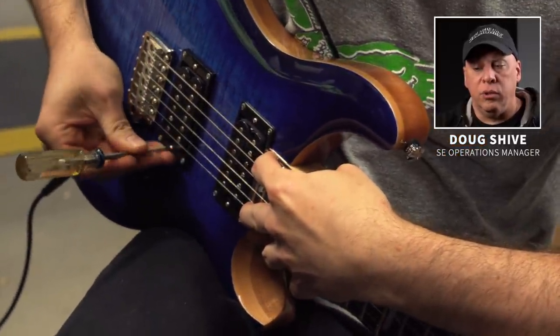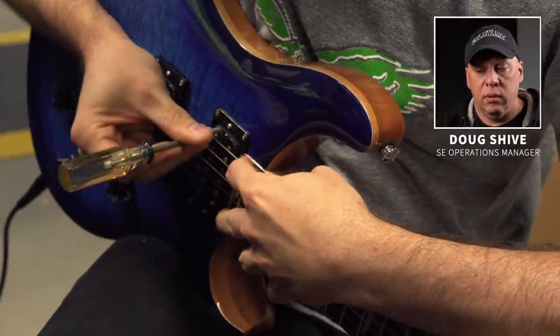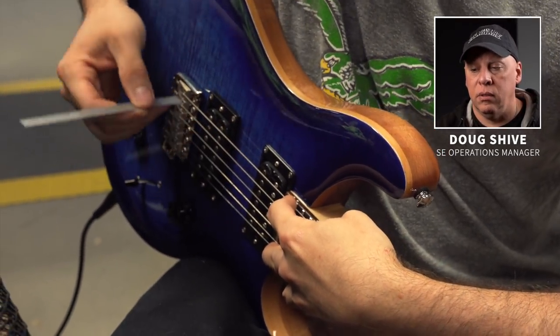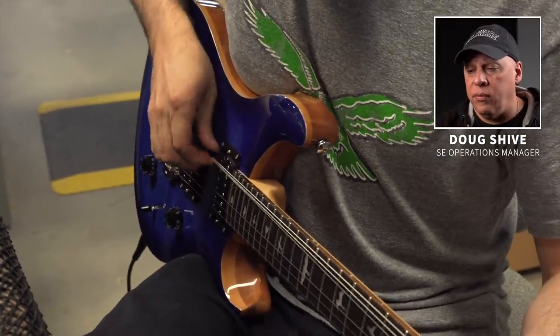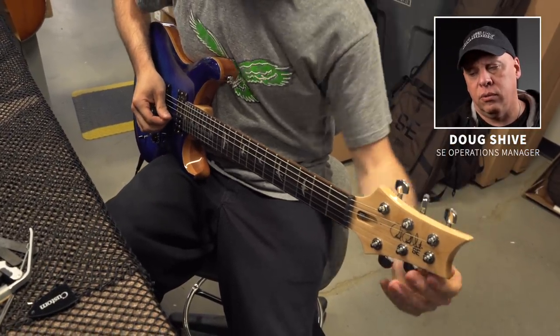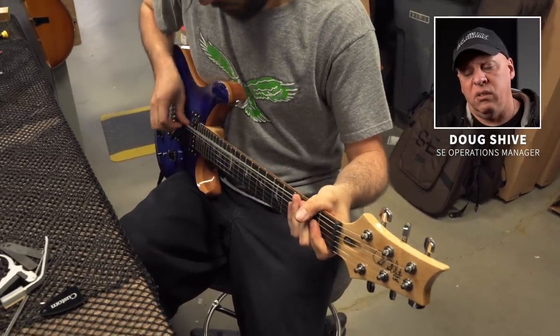If you set the action too low on that big fat string, when it swings in its arc as you strike it, it will tend to buzz. So you set the fatter strings a little bit higher than the skinny strings. He's also checking the relationship of the pickup to the string. If it's too close, it'll cause magnetic interference and create wolf tones — it doesn't sound good. If it's too far away from the strings, it's just weak. So you've got to find that sweet spot, and we have a spec for that.